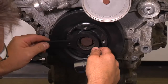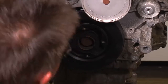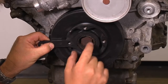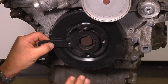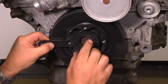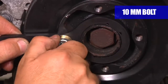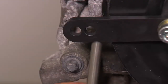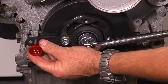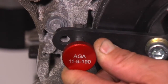Install the crank holder on the crankshaft. This can be very tight sometimes due to paint interfering with the bracket. If that is the case, carefully clean off the paint without removing any material from the crankshaft. Install a 10mm bolt to hold the bracket in place. Insert the crankshaft pin through the holding tool and rotate the engine slowly until the pin drops into the groove on the front timing cover.